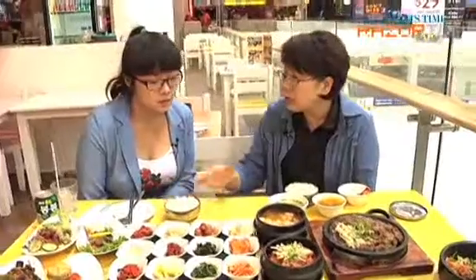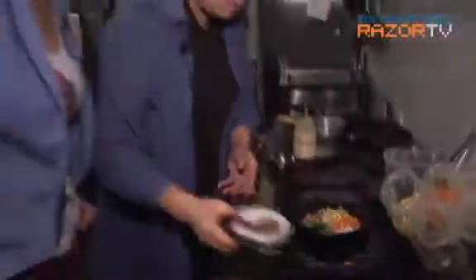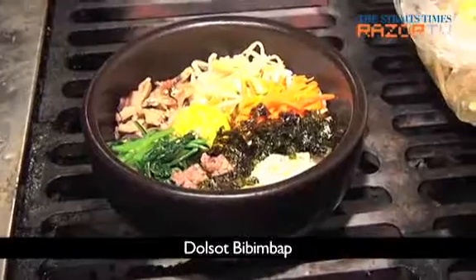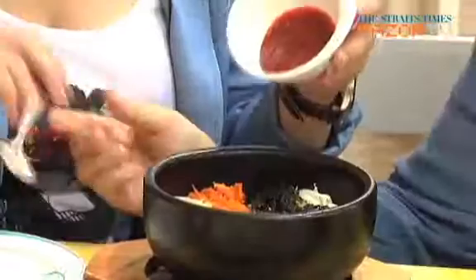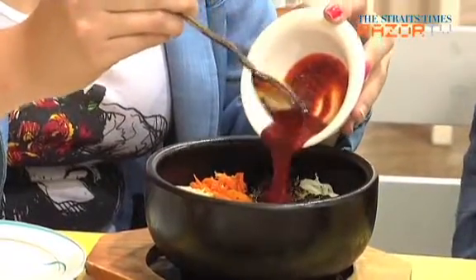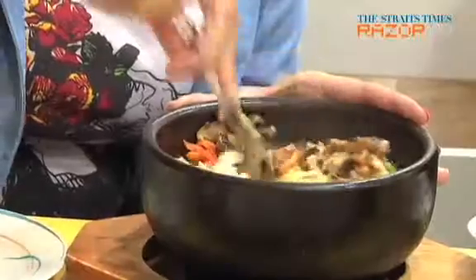So we eat them with rice. You can also choose to order other rice dishes, like the ever-popular dolsot bibimbap. Add the chilli sauce to the stone pot that has rice and an assortment of vegetables and mix it up. The heat from the stone will create lovely burnt rice crackles that add crunch to every bite.